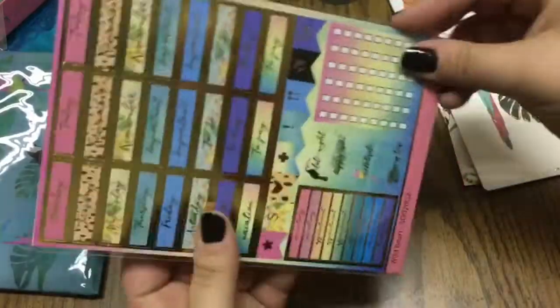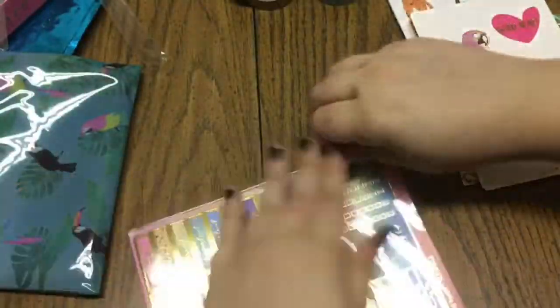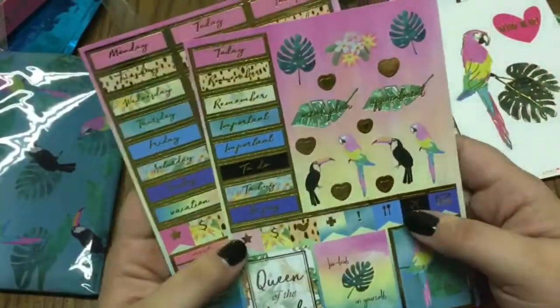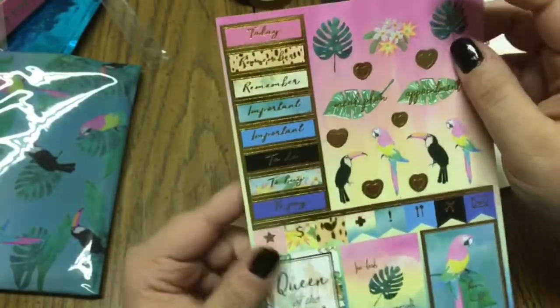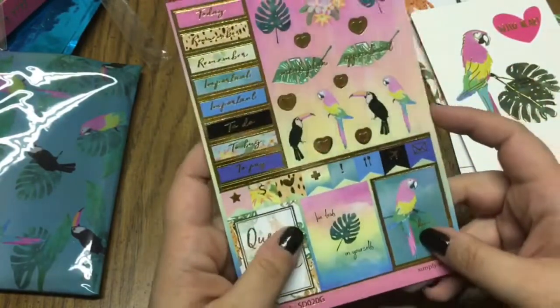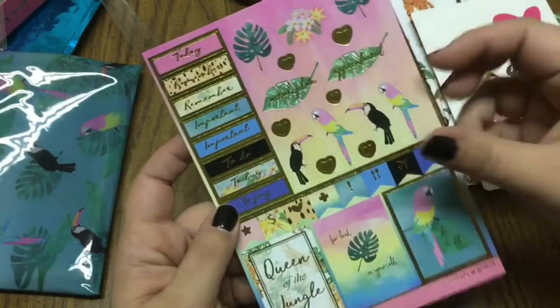She put two sticker sets in here again, which I really love and I hope she continues to do two sticker sheets. The first set is more decorative stickers — you have some functionals but mostly deco stickers, some full box stickers that are Erin Condren size boxes, and little flags.